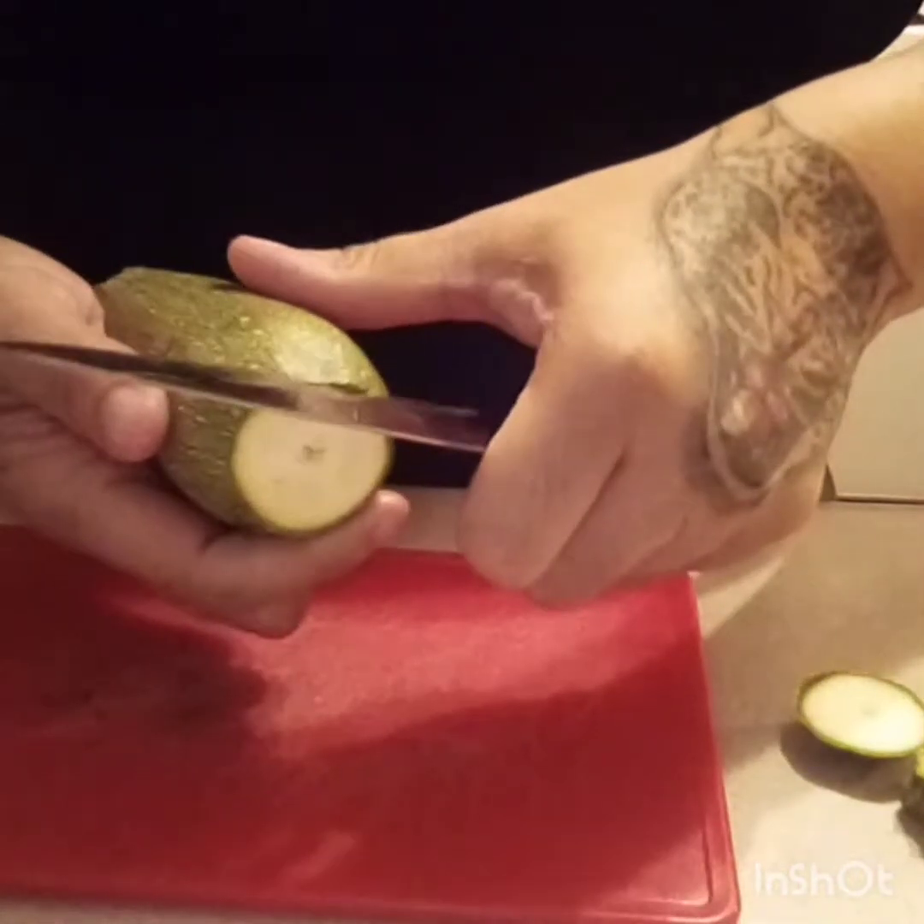I'm gonna get ready to sauté the vegetables. Here are my vegetables all cut up — now I'm gonna throw them in my pan. I've got my vegetables in the pan and I'm gonna let them fry until they get a little bit soft. I'm going to season them with some salt and pepper. I strained my ground beef and I'm gonna put it aside until it's time to make my quesadilla.